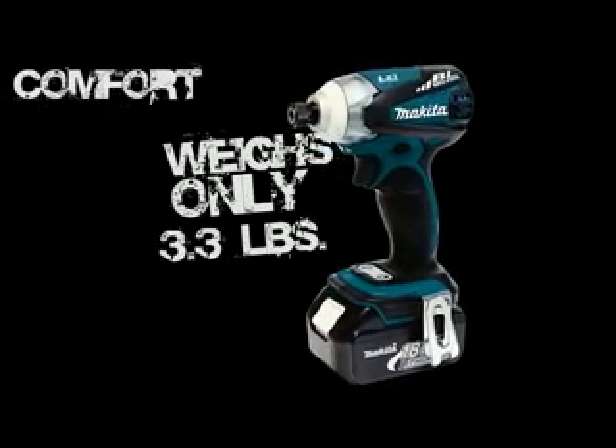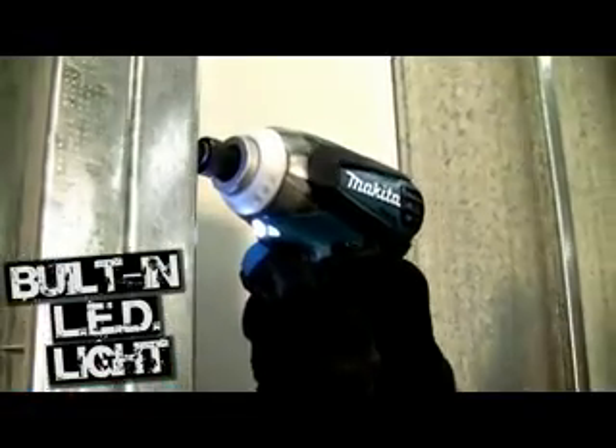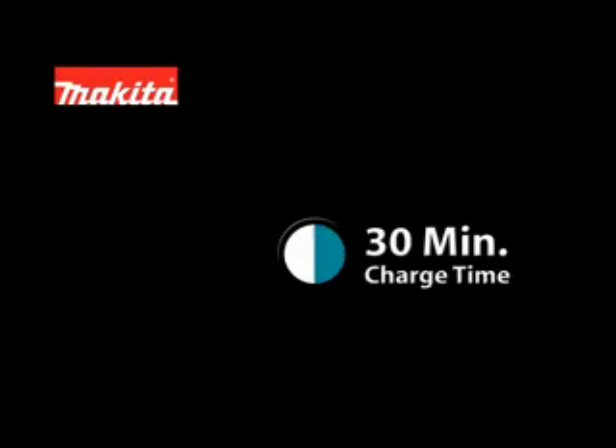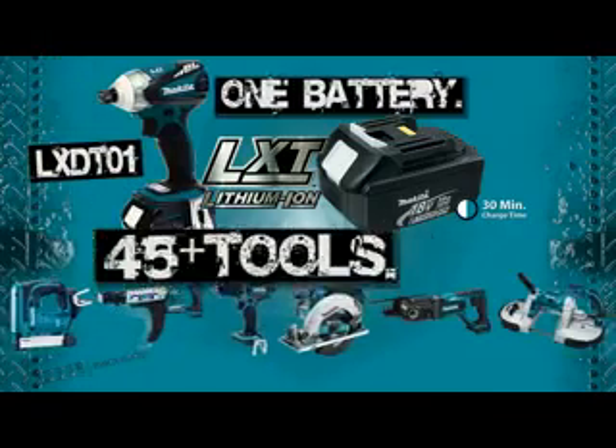It weighs only 3.3 pounds with an ergonomic soft grip and a built-in LED light. The 18-volt lithium-ion battery reaches a full charge in only 30 minutes. It's part of Makita's growing lineup of cordless tools.